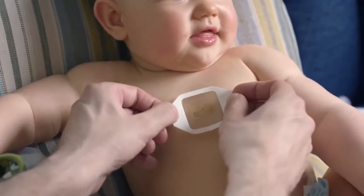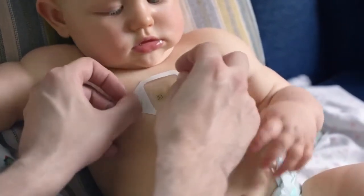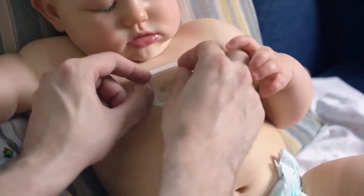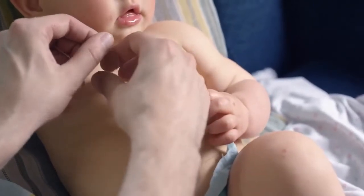The form factor, the soft, compliant shapes and flexibility that we are able to achieve are very important to be able to put on young kids or infants, because they have very soft skin.